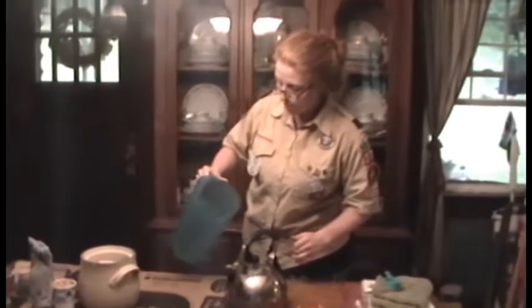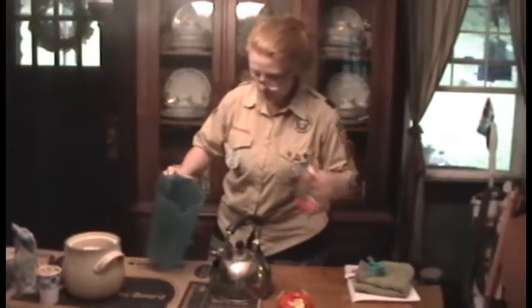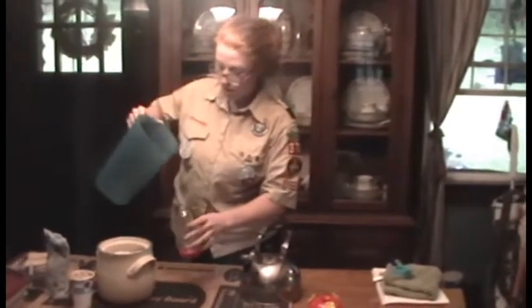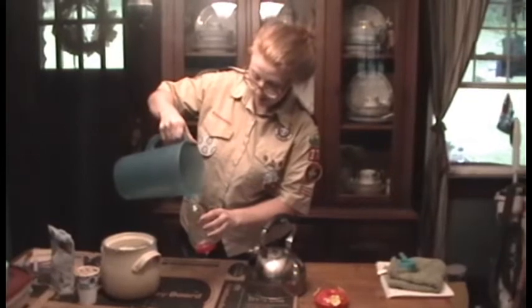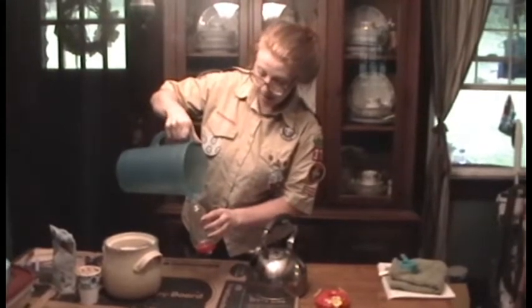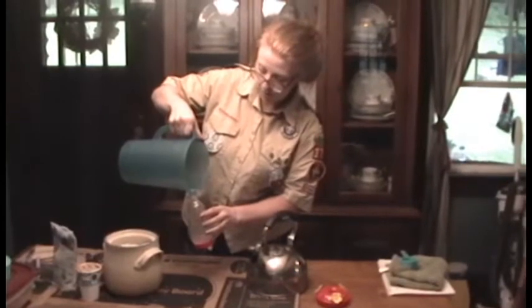I'm just going to swish it around a little bit — and it's all dissolved. I'm going to go ahead and pour it right in here. Now I cannot put this outside until it cools down, so I will put it in the refrigerator for a little bit.